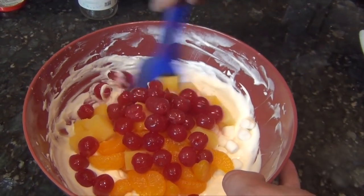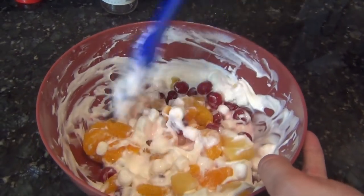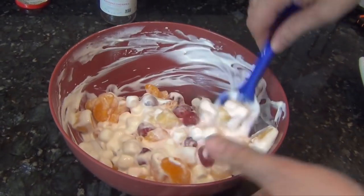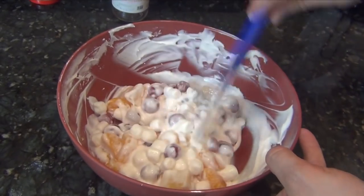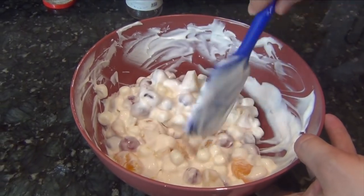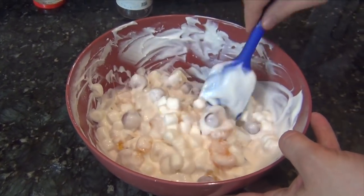Fold everything together. This is where you would typically add in your shredded coconut as well, but my family does not like coconut, so we skipped that. You could also optionally — especially southern style — add in some nuts like walnuts, pecans, or maybe even almonds.